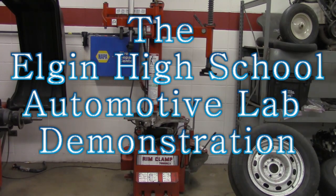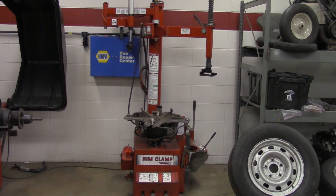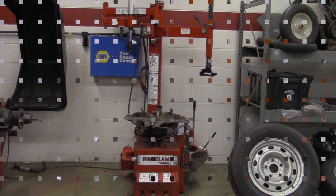How are you doing? This is Tiberi. We're going to take a look at a Rim Clamp 7050 EX. This tire machine is manufactured by Coates. We're going to take a look at its parts in operation today. We'll be mounting and dismounting a tire, so you can use this in class.